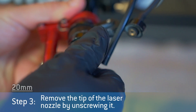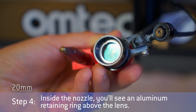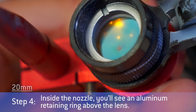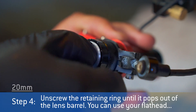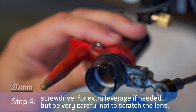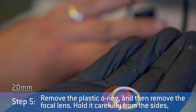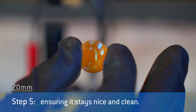Remove the tip of the laser nozzle by unscrewing it. Inside the nozzle, you'll see an aluminum retaining ring above the lens. Unscrew the retaining ring until it pops out of the lens barrel. You can use your flathead screwdriver for extra leverage if needed, but be very careful not to scratch the lens. Remove the plastic o-ring and then remove the focal lens. Hold it carefully from the sides, ensuring it stays nice and clean.